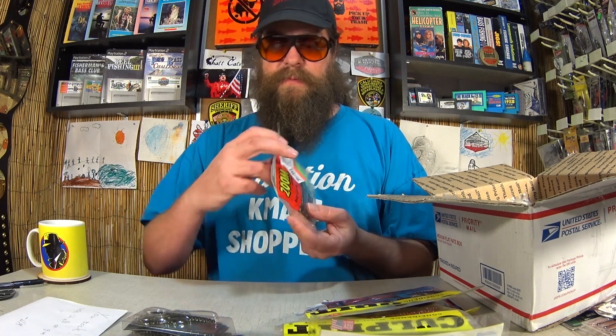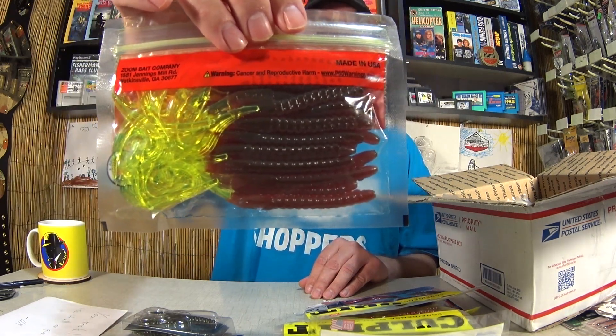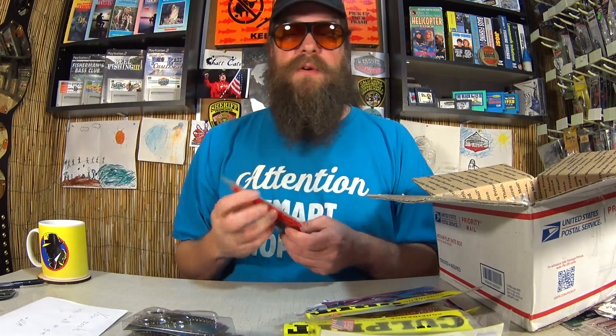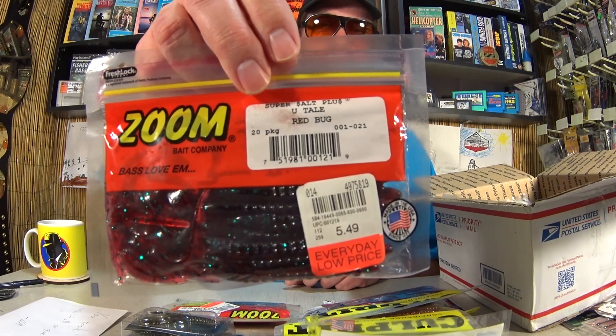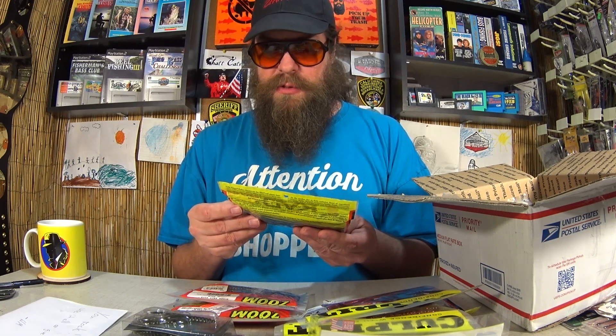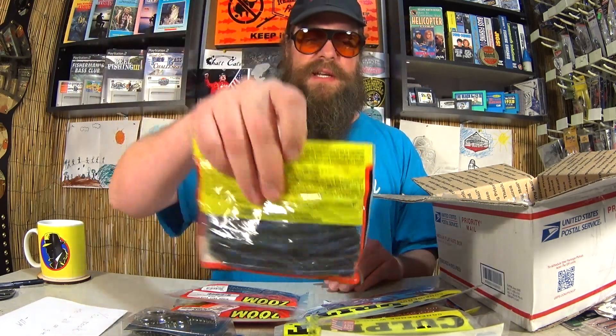Here's a pack of Zoom U-Tail, Chartreuse U-Tail. So we've got some plastic worms here. See how the tail is green. Pretty cool. Great box of lures so far. Here's another package of Zoom Super Salt Plus in Red Bug. Here's a pack of KVD Perfect Plastics Ocho's in Blue Craw. Awesome stick baits here.